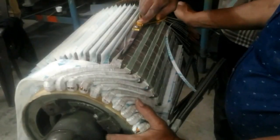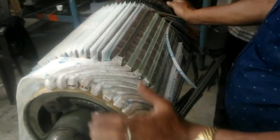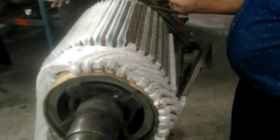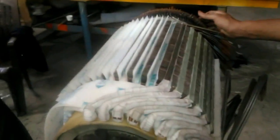We had to clean the slots. Once the slots were clear, we insulated them with F-glass insulations and then we had to get the copper strips as per the original specifications and bend them up.